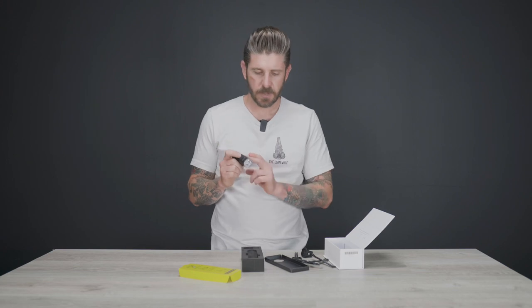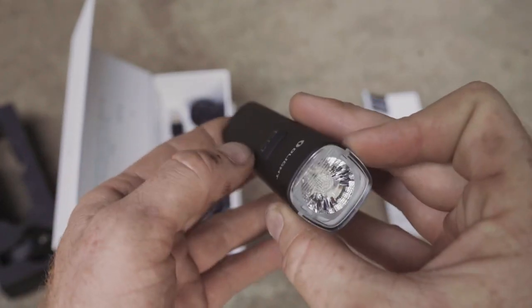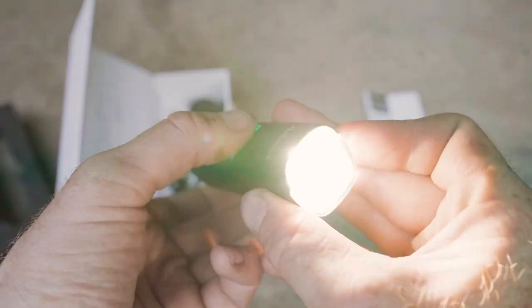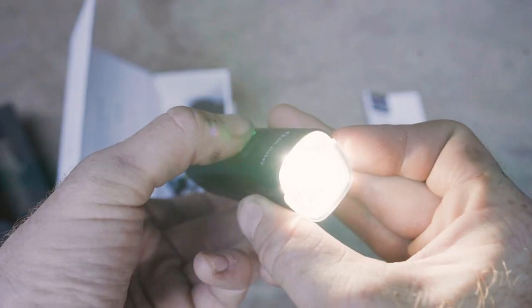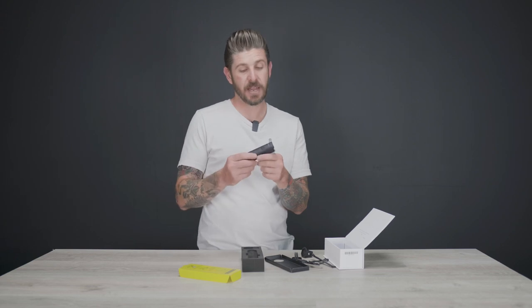We'll talk about settings: high, medium, and low. There are also two flash settings on high. They claim the usage time is 100 minutes at full 1500 lumens, so you've got about just over an hour and a half of ride time. If you put the light down into medium, which is 750 lumens, you're going to have a four-hour run time, which is pretty solid. And if you put it into low, which is 300 lumens, you will have a twelve and a half hour run time.